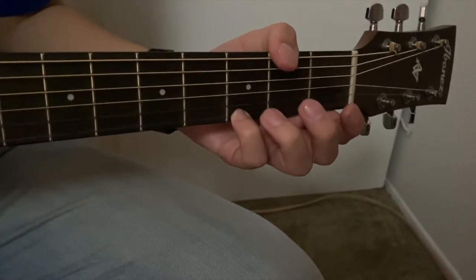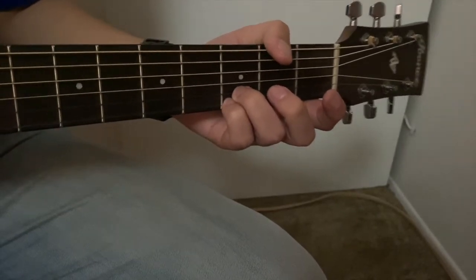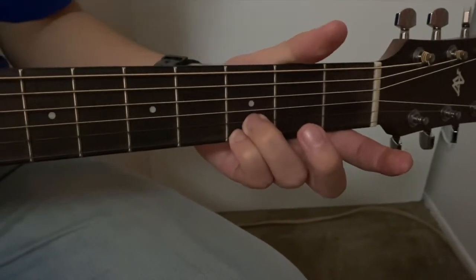And we're going to take finger number 3, our ring finger, and put it on string number 2, also known as the B string. We're going to leave those two fingers there all the time for these two chords.